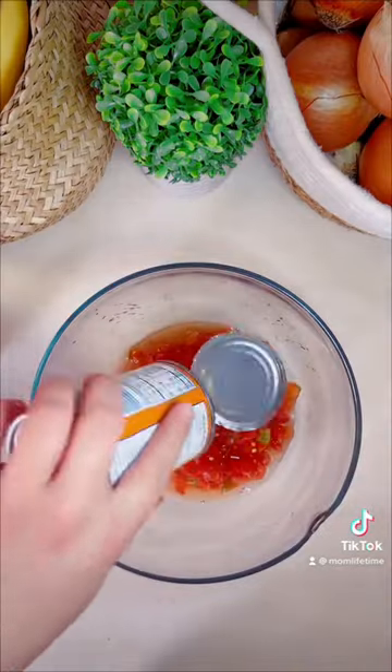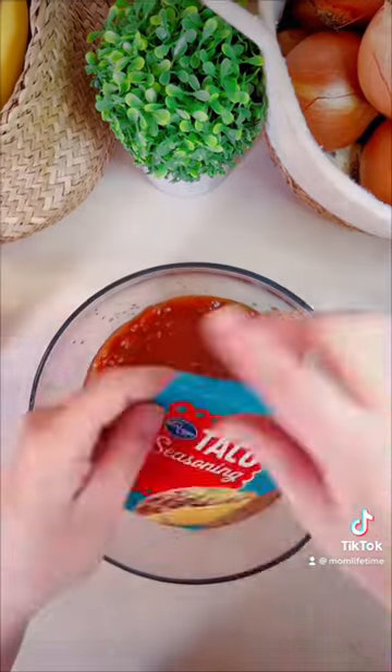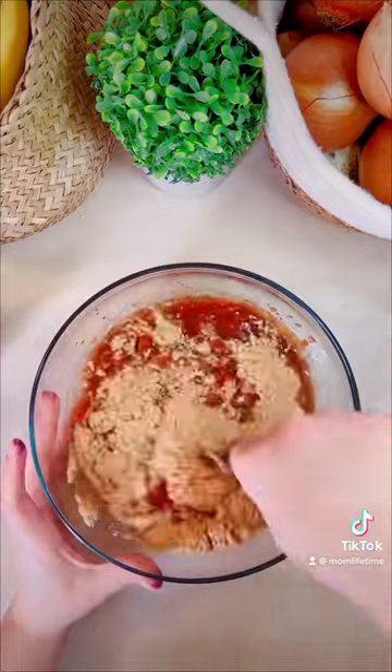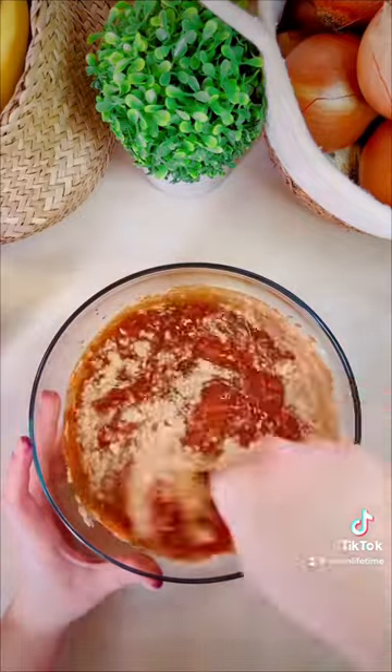One eternity later, I got it open. You're gonna want to take one can of diced tomatoes with chiles for some spice, a container of salsa, and some taco seasoning. Mix that to combine — you could probably throw all this just in the crock pot, but I didn't.